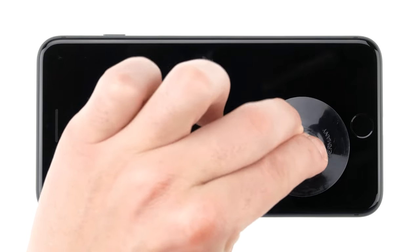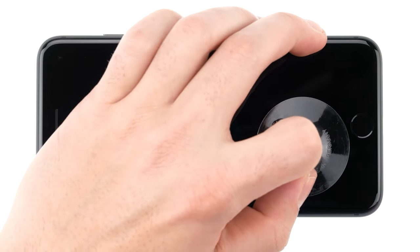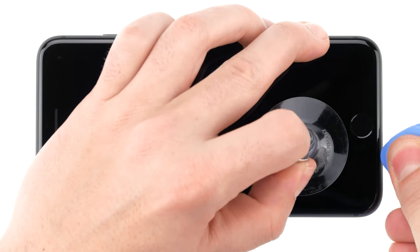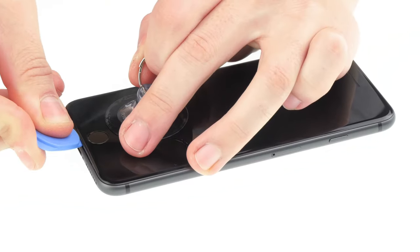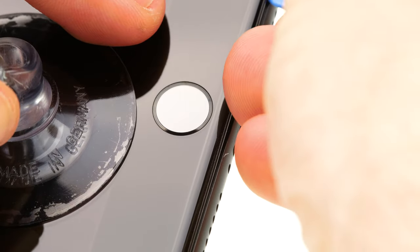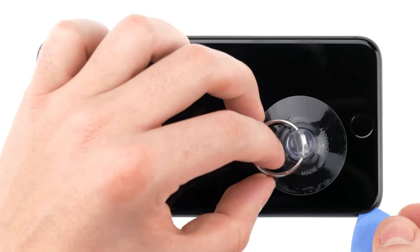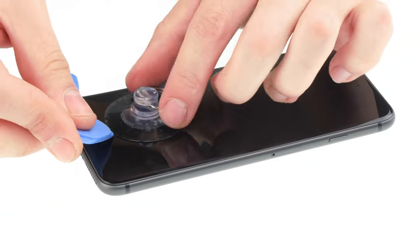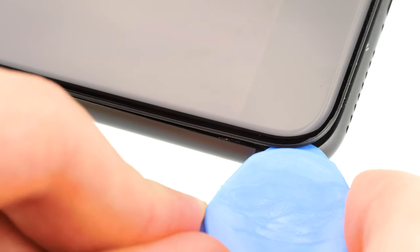Now take the suction cup and stick it on the display above the home button. Then pull on the suction cup while pressing a tool into the gap between the display and the frame. Once you've stuck the pick between the glass and the back cover edge, you can run the pick all around the frame. This slowly unglues the display. Make sure not to stick the pick too far into the device when removing the display. Be extra careful not to damage the display connection cables.